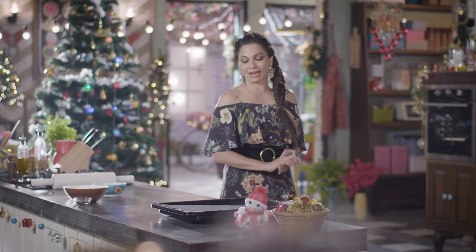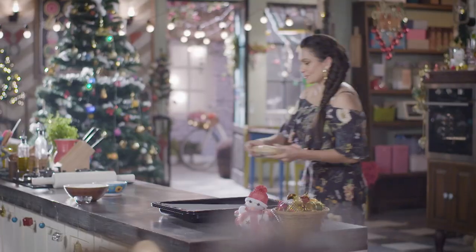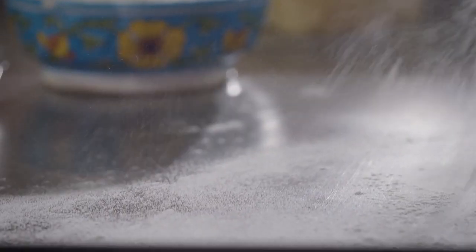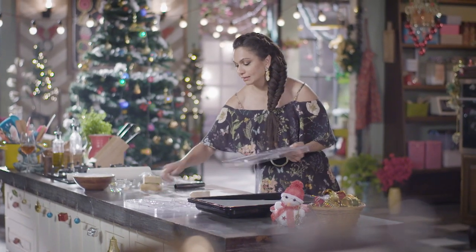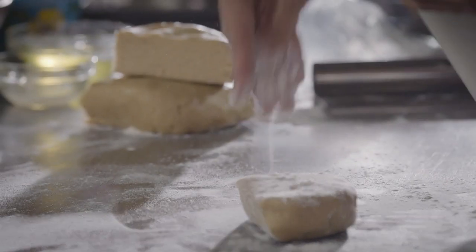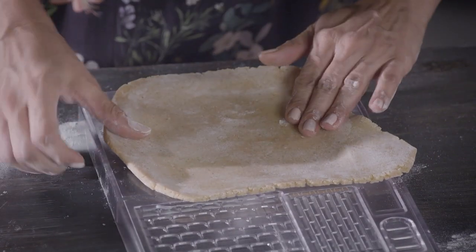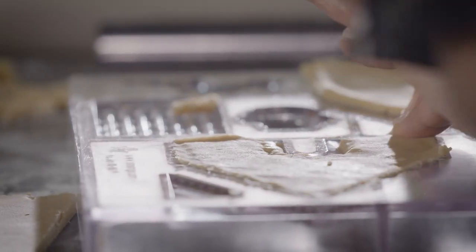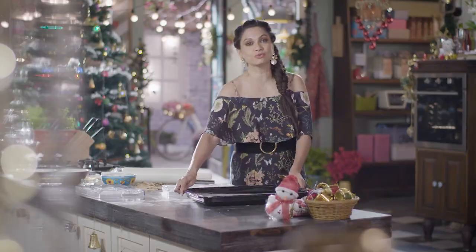I can now take it out of the fridge and start with our gingerbread house. I'm just going to divide this — these are our gingerbread moulds. We're going to put it into this mould so that we get this texture, and then we're going to bake it like a biscuit in the shape of a lovely little house.